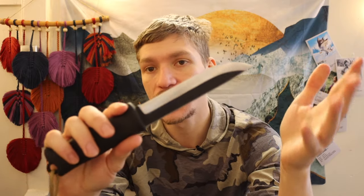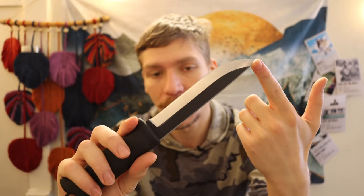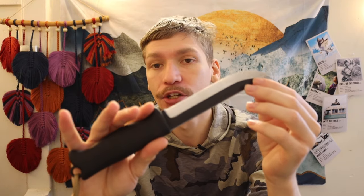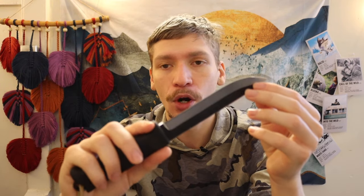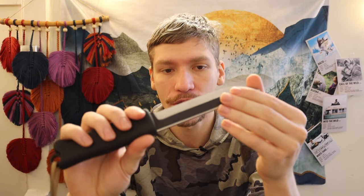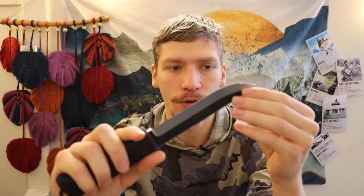The prices vary because you can get smaller and larger versions. This is the 140 millimeter version, so it's about a five inch blade length. They do make smaller versions that are slightly cheaper, but this one is about $60 to $80 depending on what sheath options you get — with a typical sheath it's about $80.